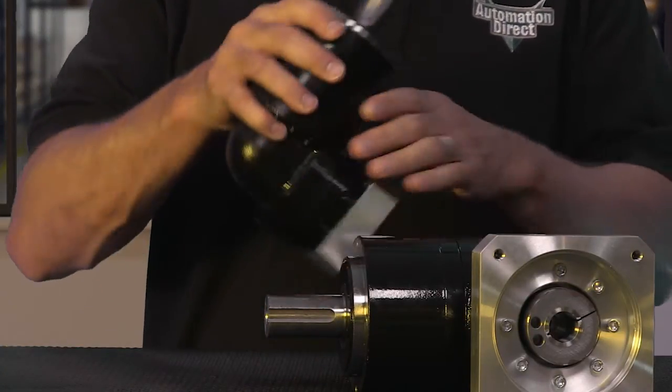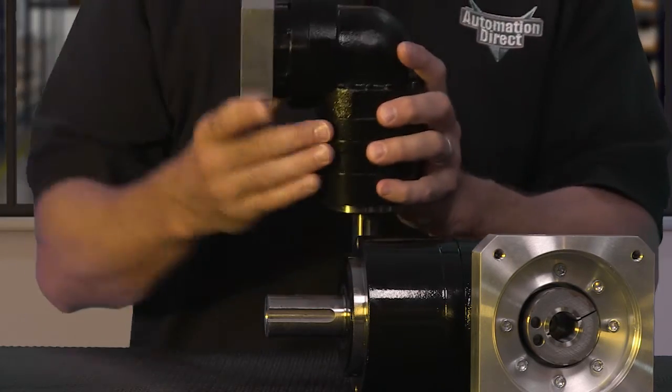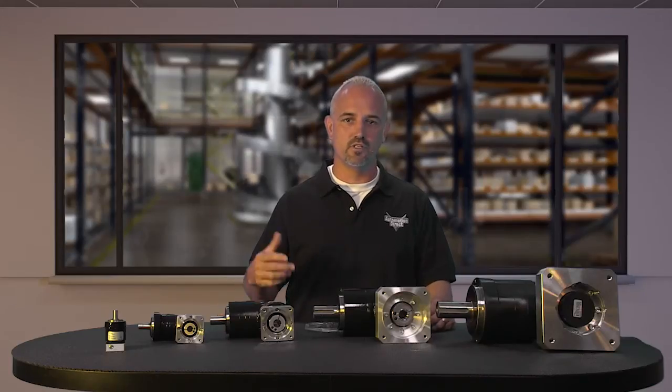These gearboxes can be positioned in any orientation. They have a five-year warranty and an IP55 protection rating, which means they are dust protected and water jet protected.